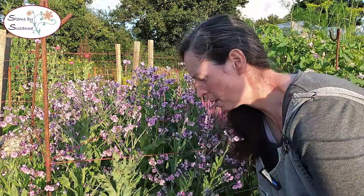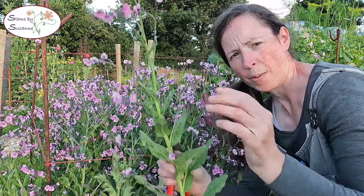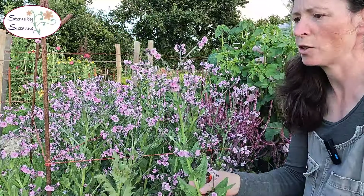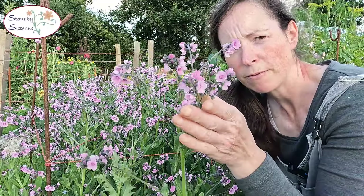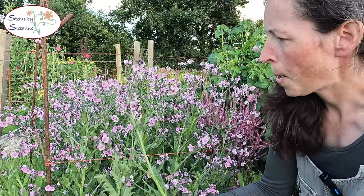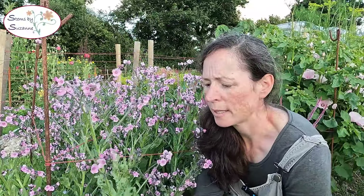Another flower I've been growing for the first time is the Cynoglossum and I opted to grow the pink. You can see you get an exceptionally good stem length on here. It's very pretty but it's not great to condition — some stems will condition really well and hold up well, and others cut and conditioned in exactly the same way respond very differently and can be quite droopy.